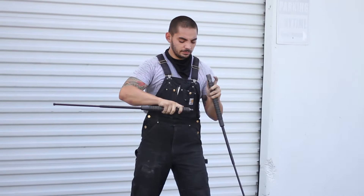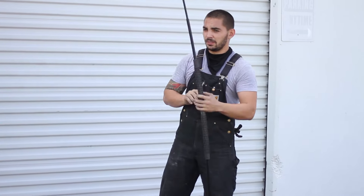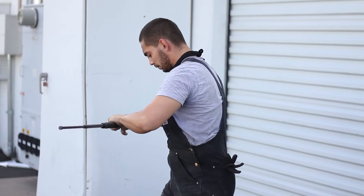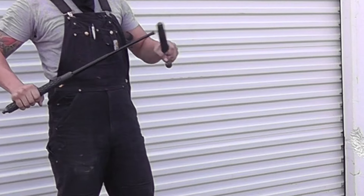The friction lock design means the extensions will stay in place even as you strike your target over and over again. Collapse the ends by driving them head-on into a hard surface and lock them into place.